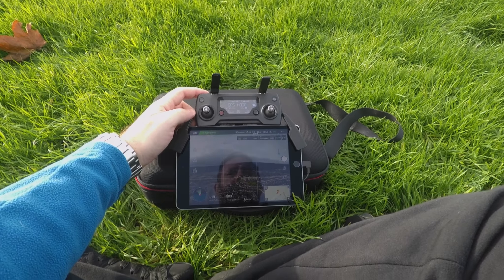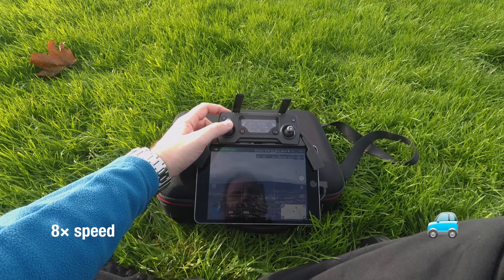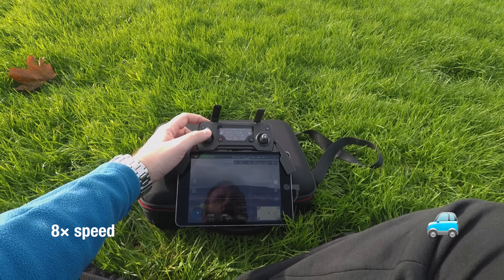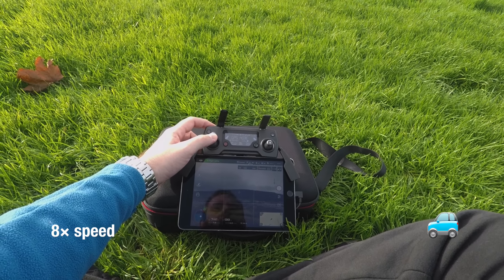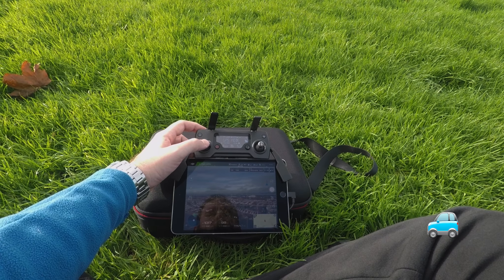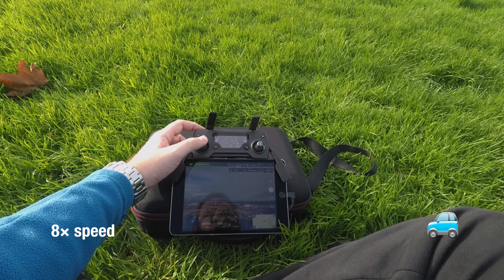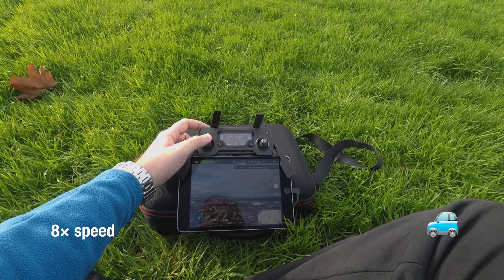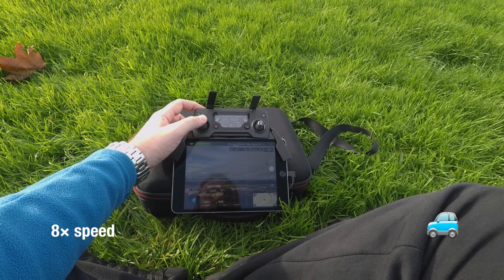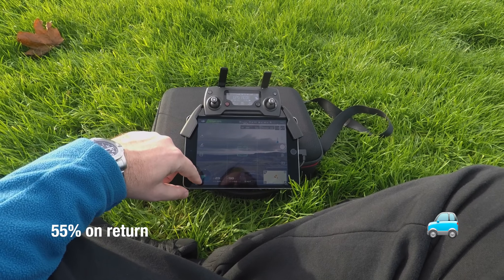At 70% battery again, but this time in normal mode. Flying out and back. 56%, 55% — and it's back.